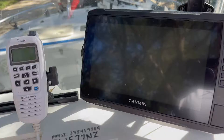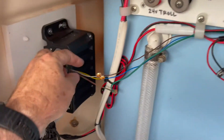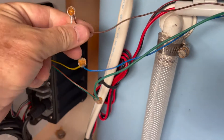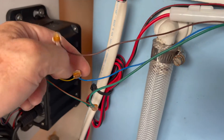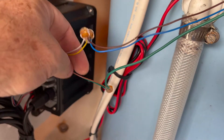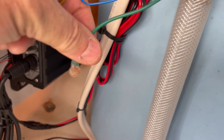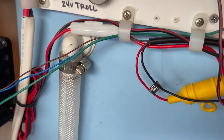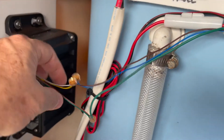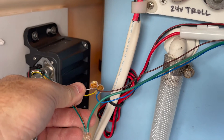Let's jump on the boat and I'll show you what that looks like. Before you get started connecting any wires, make sure your radio and GPS are in the off position. Under the console, we have the white wire from the radio going over to the brown wire on the GPS, and then the yellow wire on the radio going over to the blue wire on the GPS. I have the green and brown wires on the radio going to a common ground — a little wire I used to extend over to my ground, going up to the black ground terminal block.